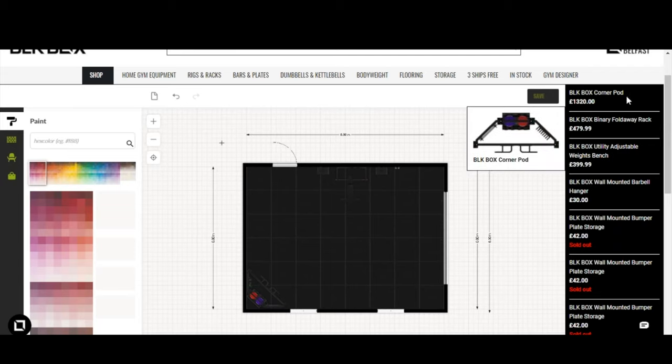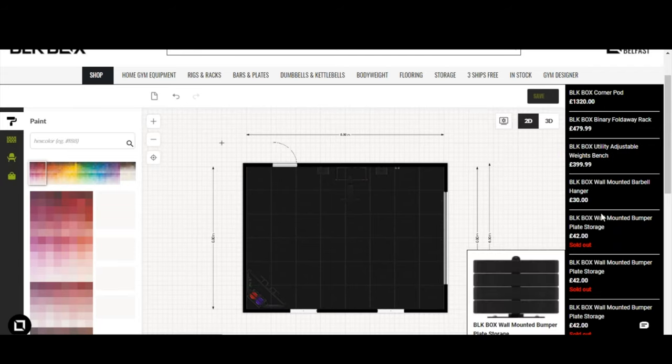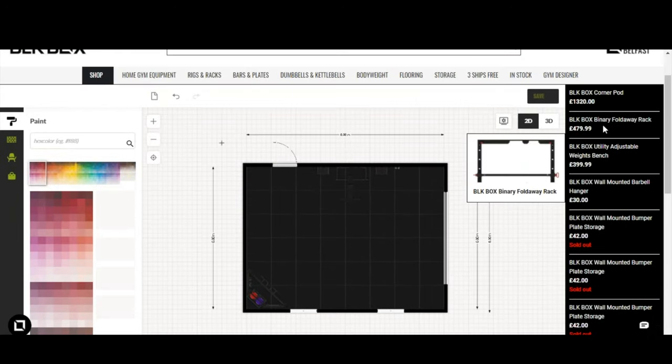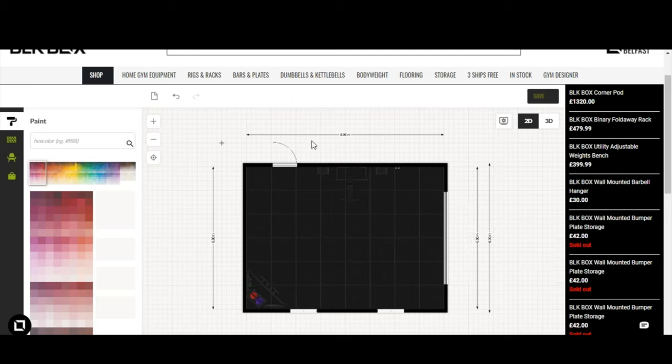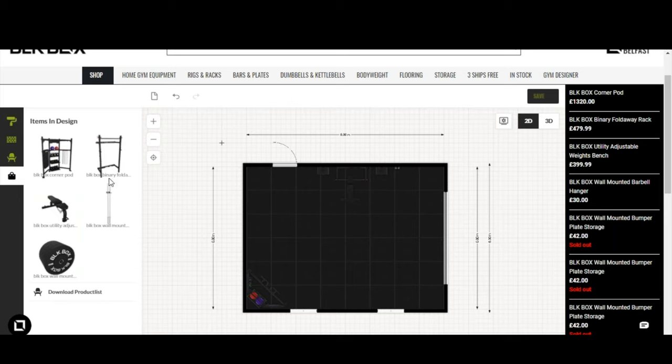As you've been adding items, on the right-hand side of the screen everything is being itemized — every item added to the space is priced, availability is shown, and you get a full kit list. You're essentially creating and designing the gym ready to be ordered and delivered within lead times. You can also click the shopping bag icon on the left to get a visual summary of all items added to your gym space.